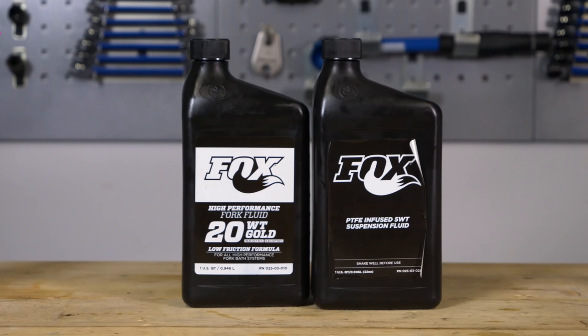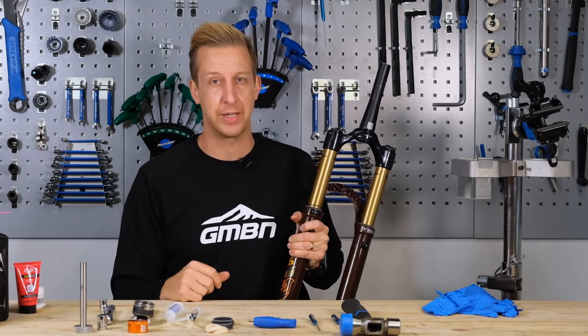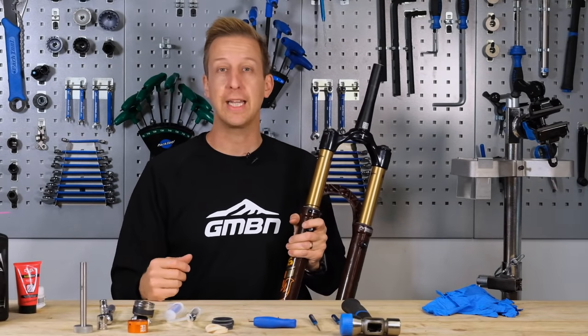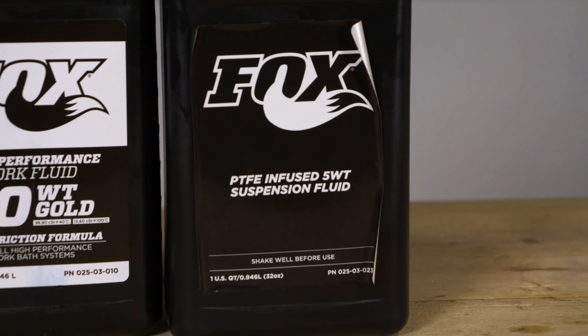There's also the oil on the inside. You'll need different oils for both the damper leg and the air leg — different oil weights and different amounts. Check that for your specific manufacturer. There are links in the description for both Fox and RockShox, as they have charts for all their forks for all years, so it's super easy to find out what you need.